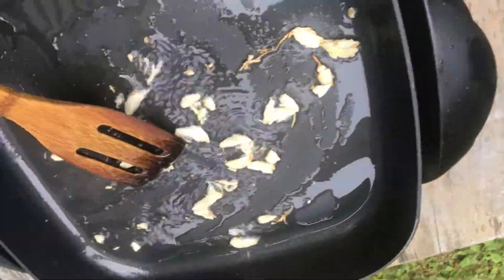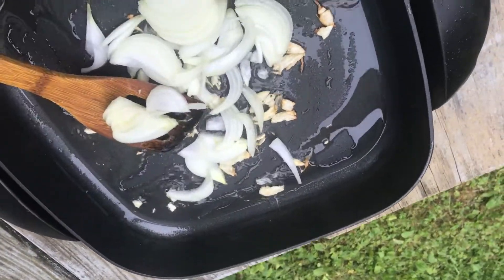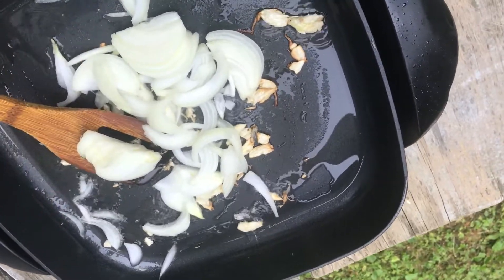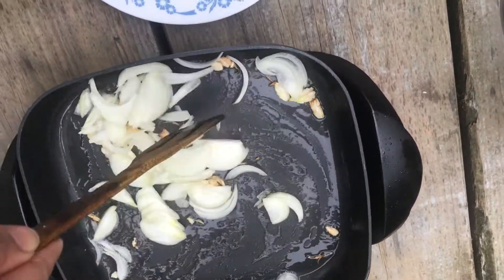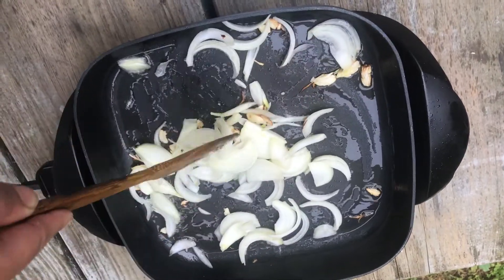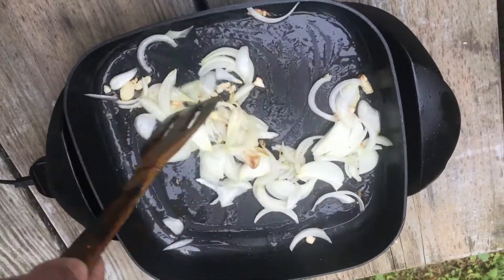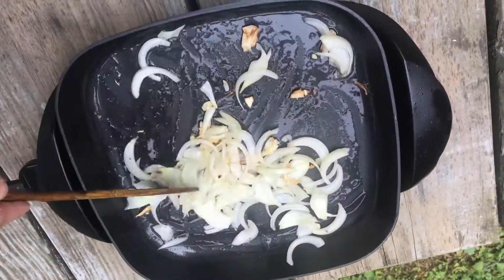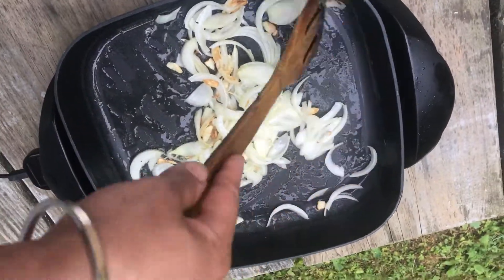Then add the onion. Let's cook it until the onion also turns golden brown.